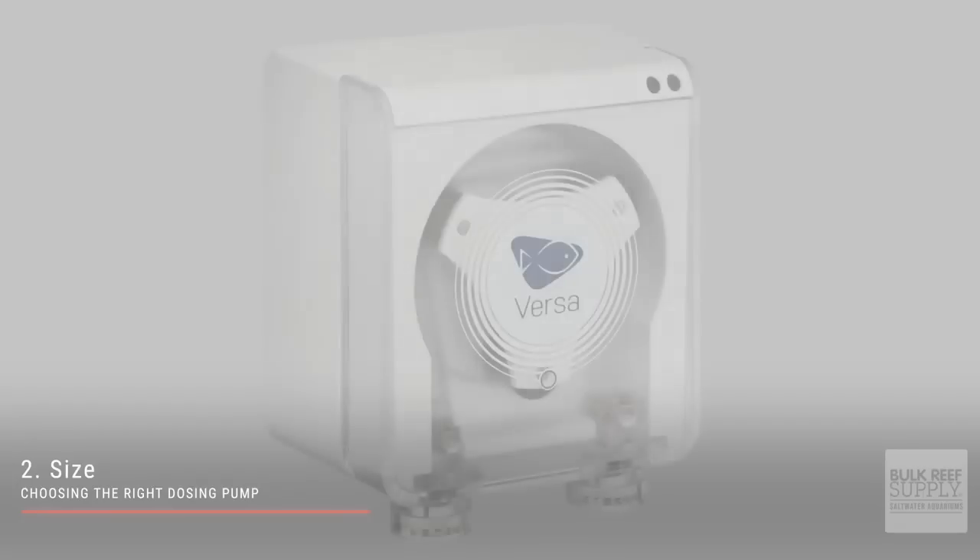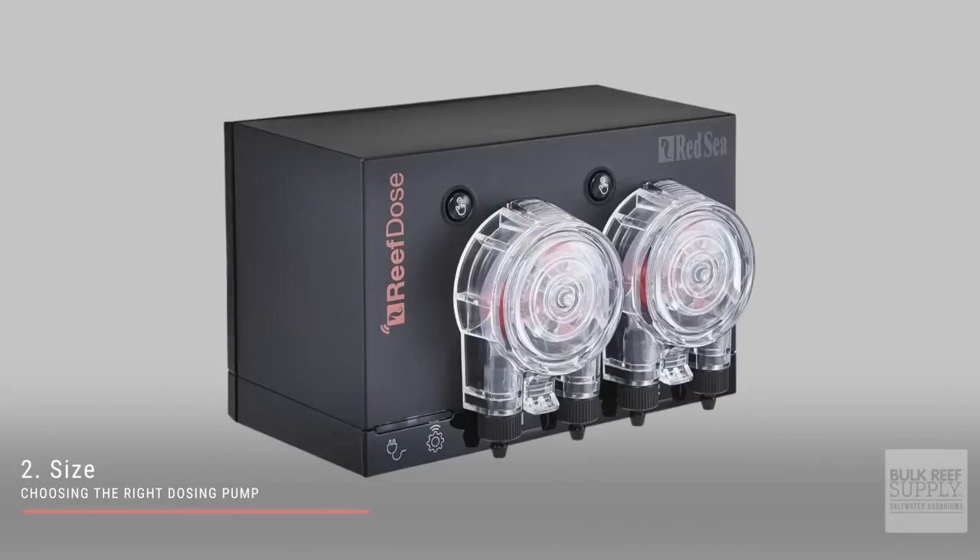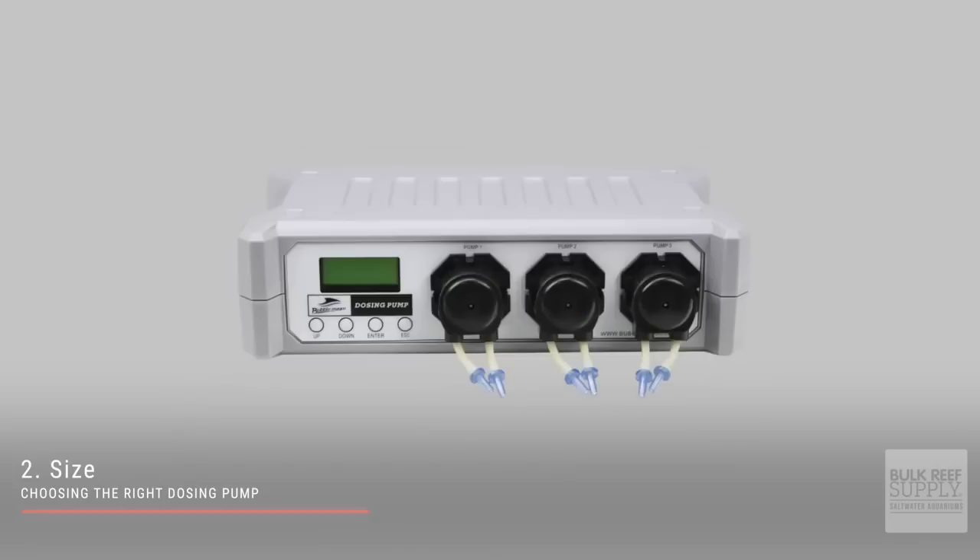Number two is size. While most dosing pumps are quite small, they come in various shapes and sizes, so it's important to figure out where you're going to put it and choose a dosing pump that will work in that location.